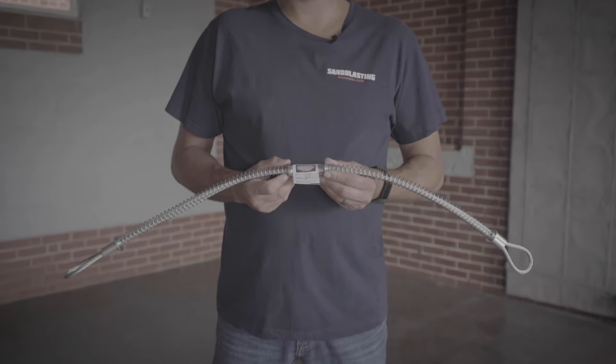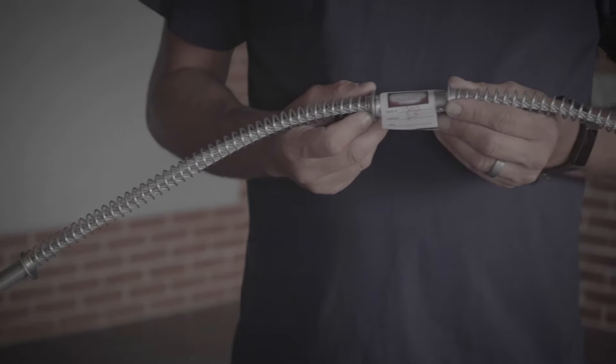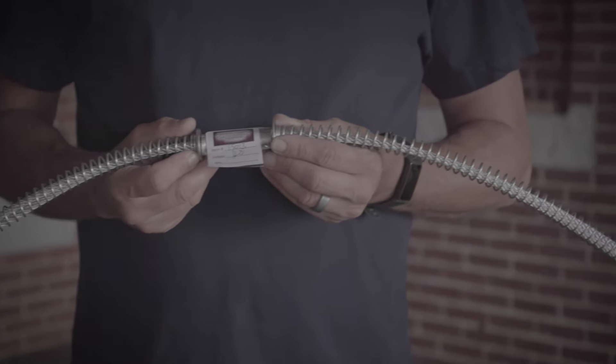This Clemco safety cable, often known as a whip check in the industry, is designed to be used on blast hoses that are one and a half inch to three inches outside diameter.